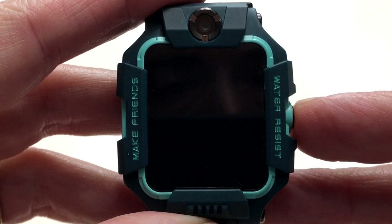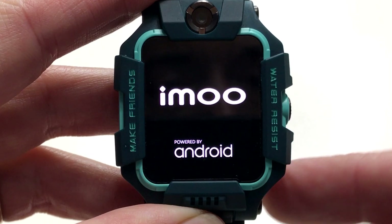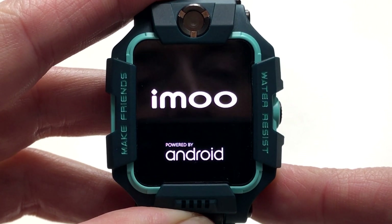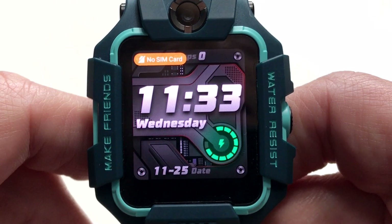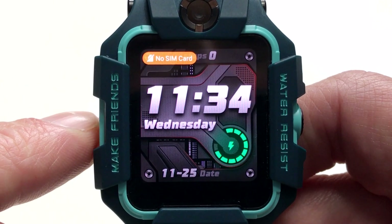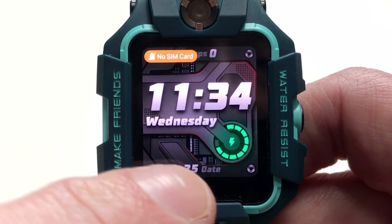This child's gadget is quite a phenomenal piece of kit. Now let's turn it on and see what it has on offer. We turn it on by pressing and holding the button on the right, and we are met with the AIMU logo — powered by Android. After a few moments the watch boots up and we are greeted with a very bright and clear display showing the time, day, date, and a battery meter.